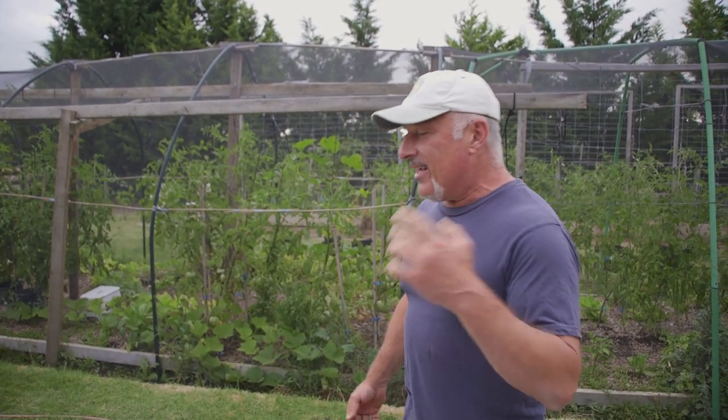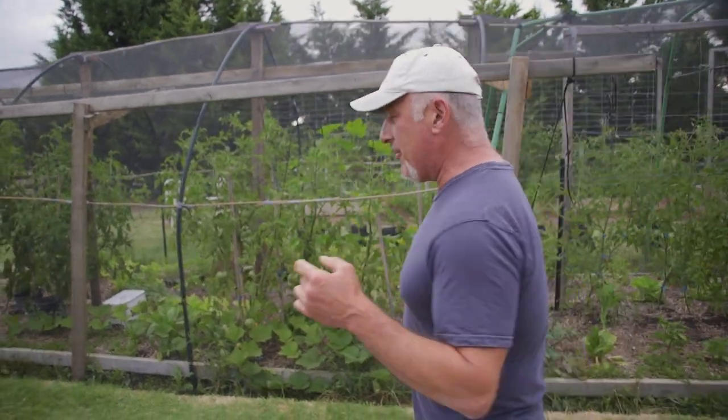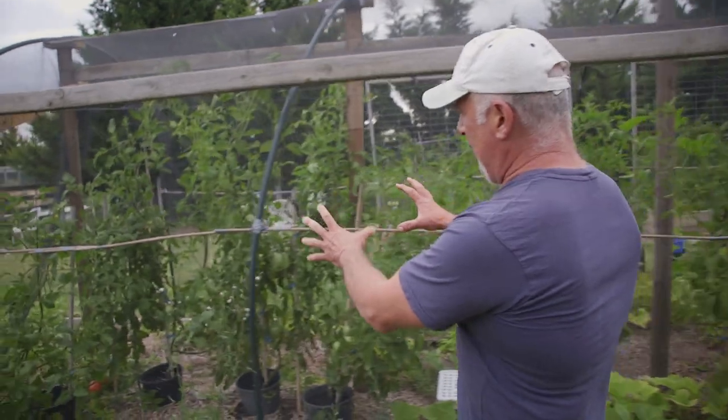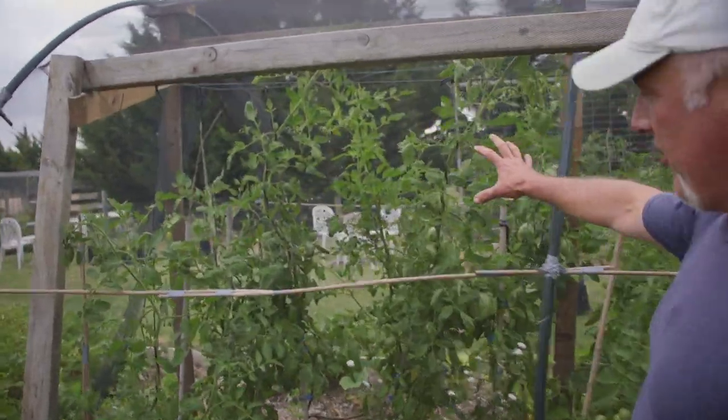The higher the number the healthier the plants, and the more resilient they are to getting attacked by disease and insects. So your aim is to create enough microbial activity in the soil so that the plants can thrive. I'm a bit confused about this part because I'm trying to compare the difference between these plants which are looking mighty healthy.